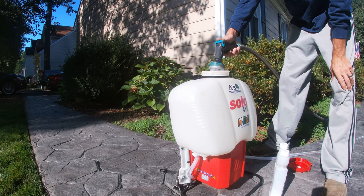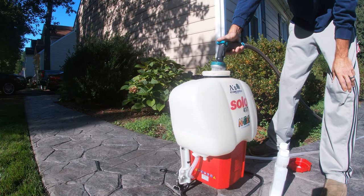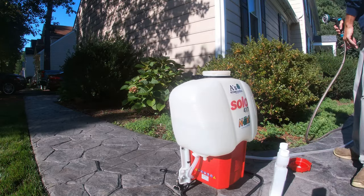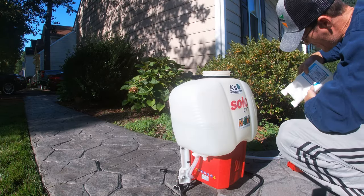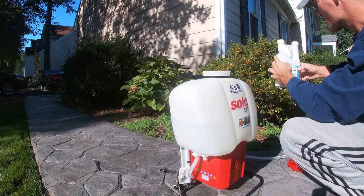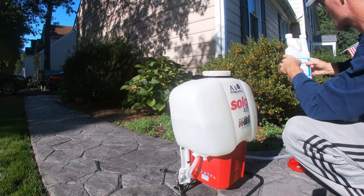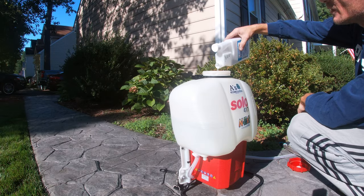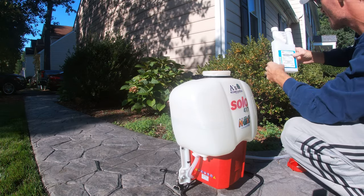So we're going to take care of that today. I'm going at it with Telstar P, which has an active ingredient of bifenthrin. The sod webworm requires a half ounce of product per thousand square feet and the chinch bugs require one ounce per thousand square feet, so I went with the high rate. Be smarter than me though and wear your gloves when you're mixing chemicals.